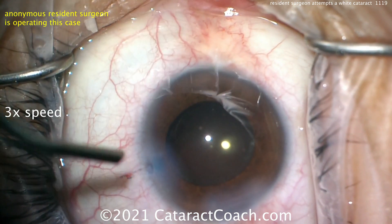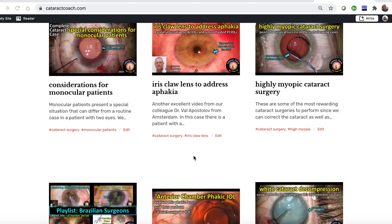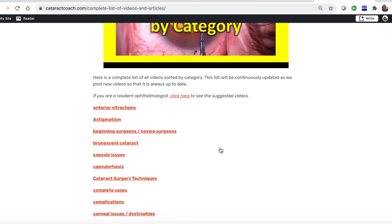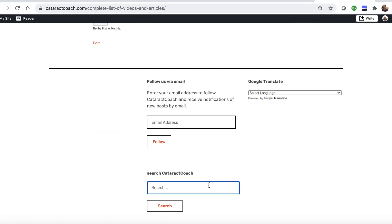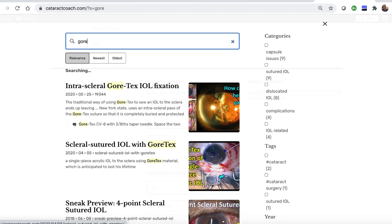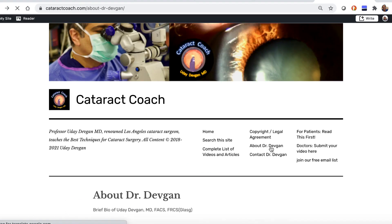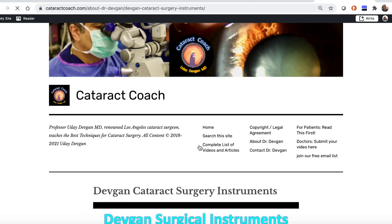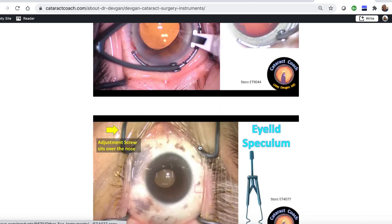Great work — congratulations, keep up the hard work, and remember to be your own toughest critic. Thanks for watching. Check out cataractcoach.com — we have a complete list of articles and videos organized by category, and a really effective search engine. You can also look up my surgical instruments — there's a link so you can find out for yourself what those forceps are called.